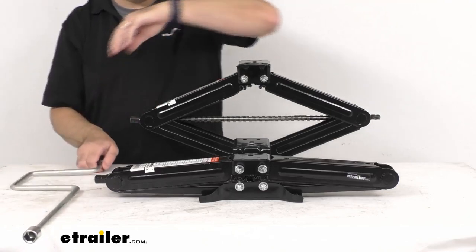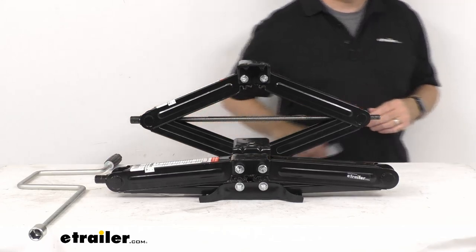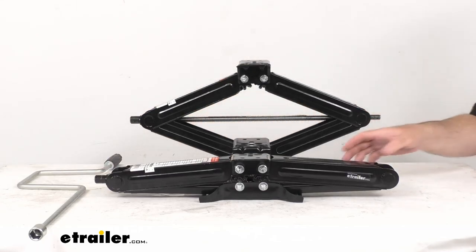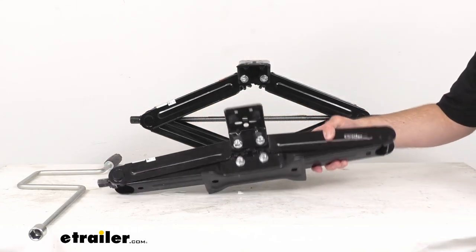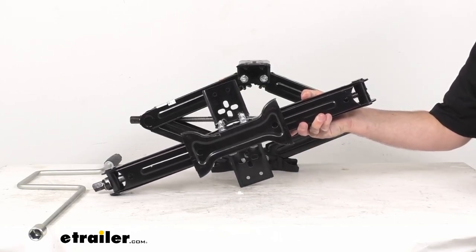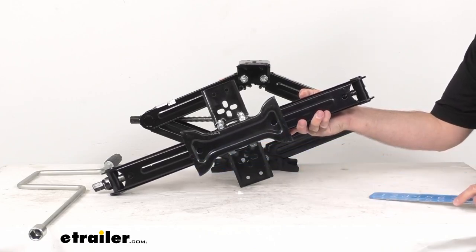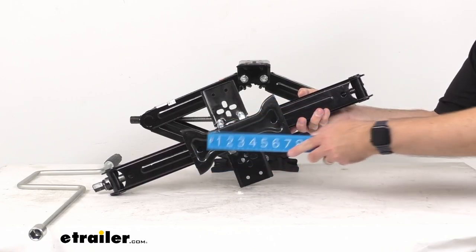These stabilizer jacks have a bow tie base, and those bases are going to do a great job of keeping these jacks steady even on soft surfaces. You've got a nice wide base here.